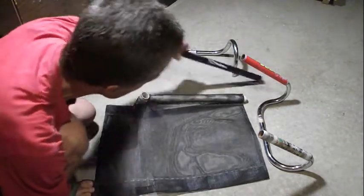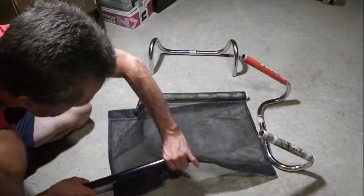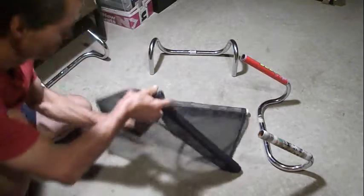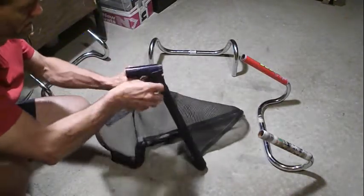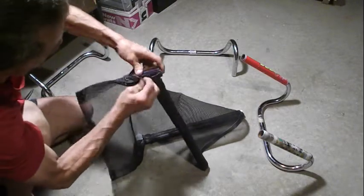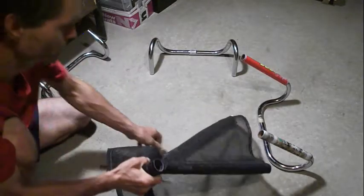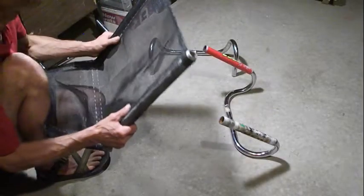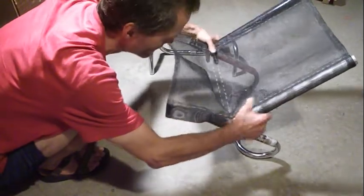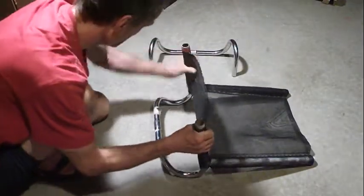I'm going to insert the other upright, the other seat back support. I've measured carefully enough that it seems to slide easily, and carefully enough that the mesh inserts around the seat part somewhat easily enough. Now I'm going to insert the uprights onto the seat bottom. These are fitting fairly nicely on.